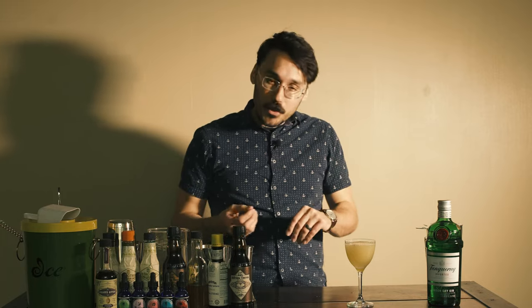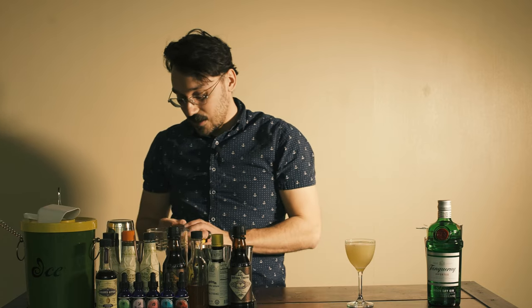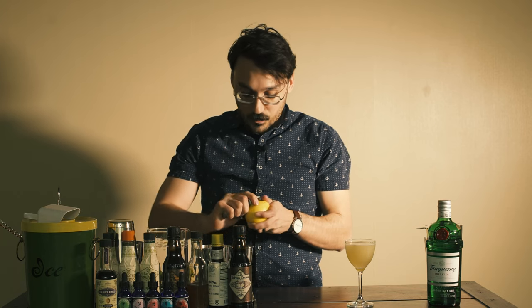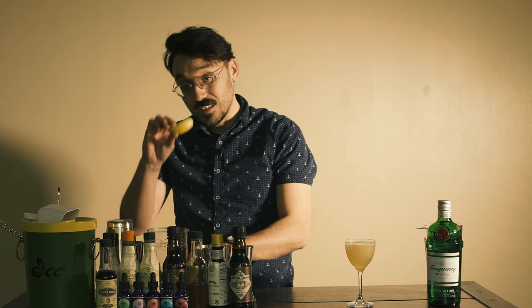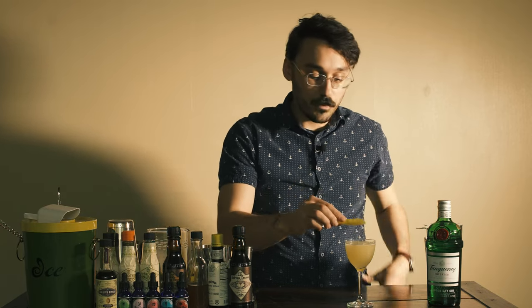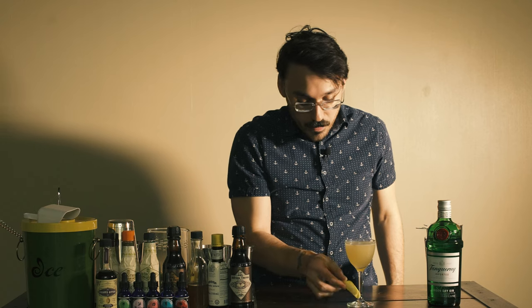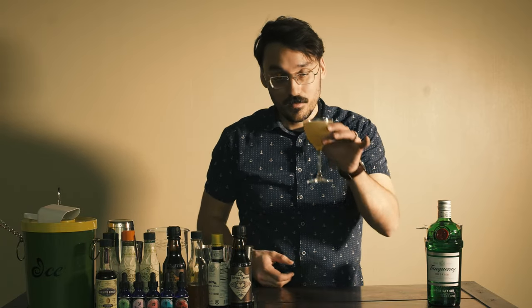I'm going to do an optional twist on here. I'm going to take this lemon and I'm not going to put the twist actually in the drink — I'm just going to express the oils around it. I'll take a vegetable peeler, cut off a little swath, and lightly spritz it. You don't want to get too close because you don't want all the oils on top — just a nice little coating — and then rub it around the rim. I might even rub it around the base where I would hold it, that way my hands smell like lemon too. And you have the Bee's Knees — this is a beautiful, refreshing cocktail. Cheers!